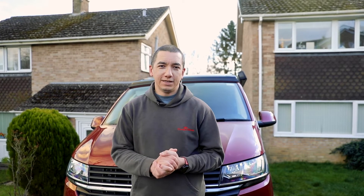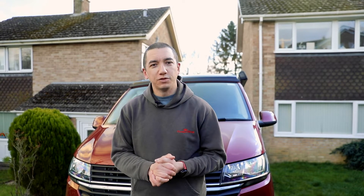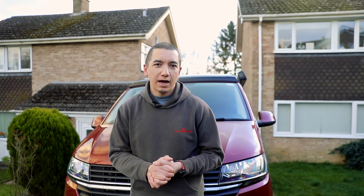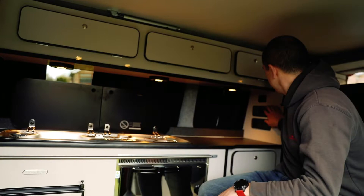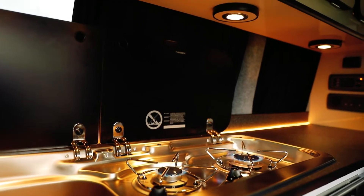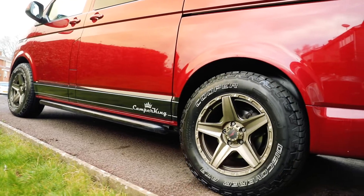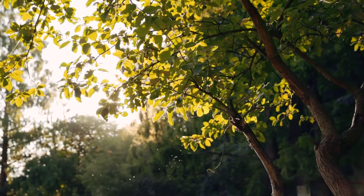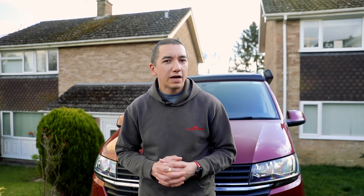Hi there and welcome to the latest in the series of Camping Guides, this one about bringing your campervan out of hibernation from the winter and how to get it ready to make sure it's safe for the season of camping ahead. First thing to remember is safety.